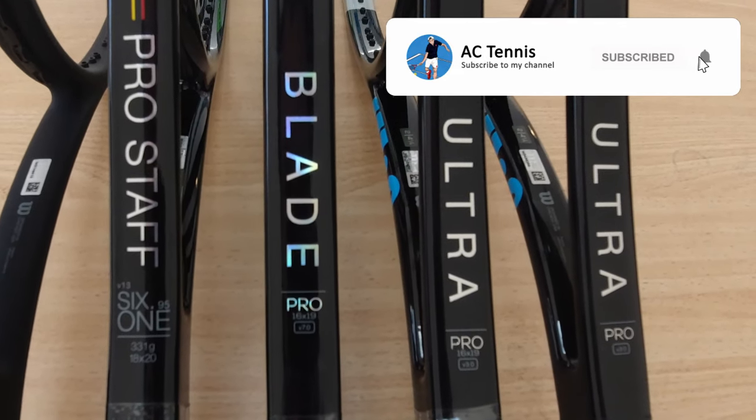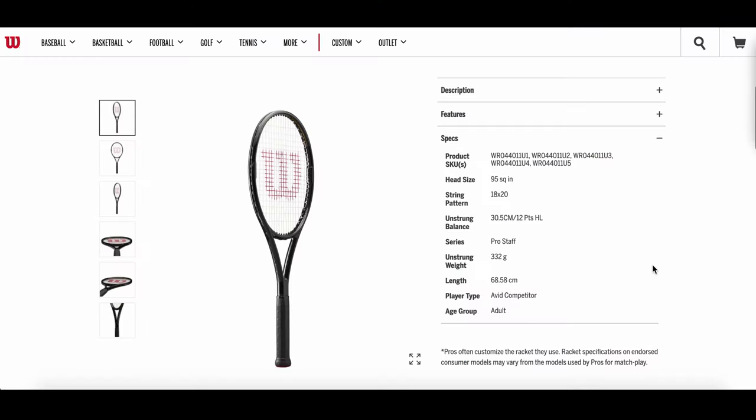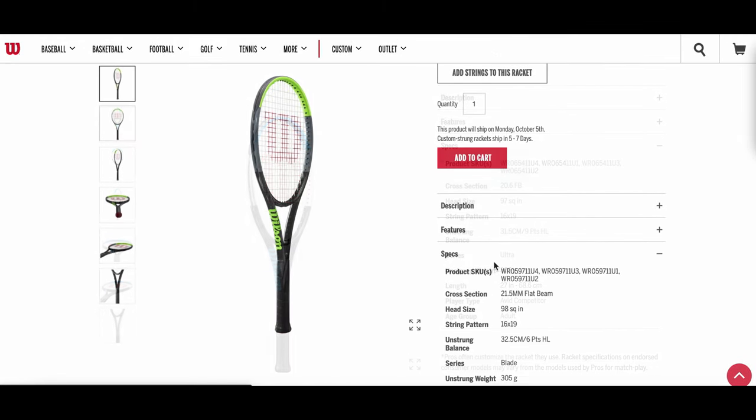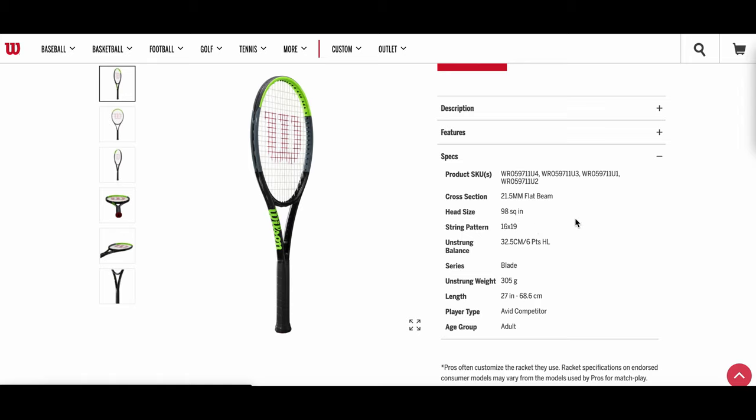There are a total of five models: the classic Wilson Pro Staff 6195 in an 18x20 pattern, the Wilson Ultra Pro, and the Wilson Blade Pro, which both come in a 16x19 and an 18x20.